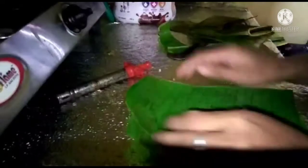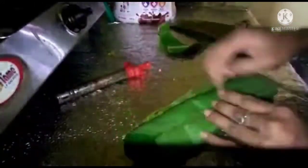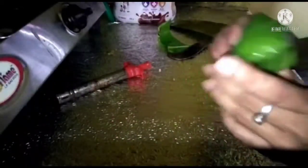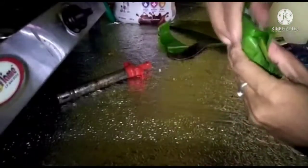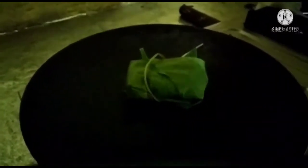I am going to make some green and green. We are going to make a lot of food.